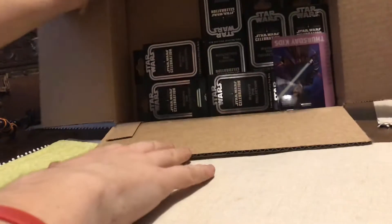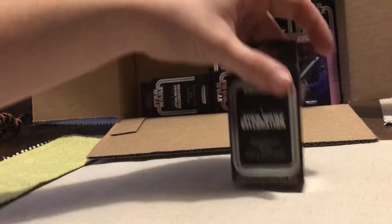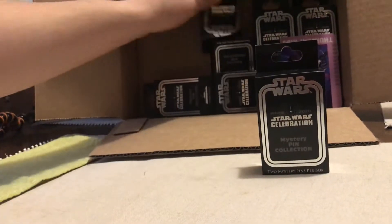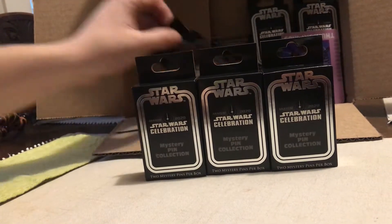We have pins. We haven't done a pin unboxing in a while. So we have the 2020 Star Wars Celebration Mystery Pin Collection.